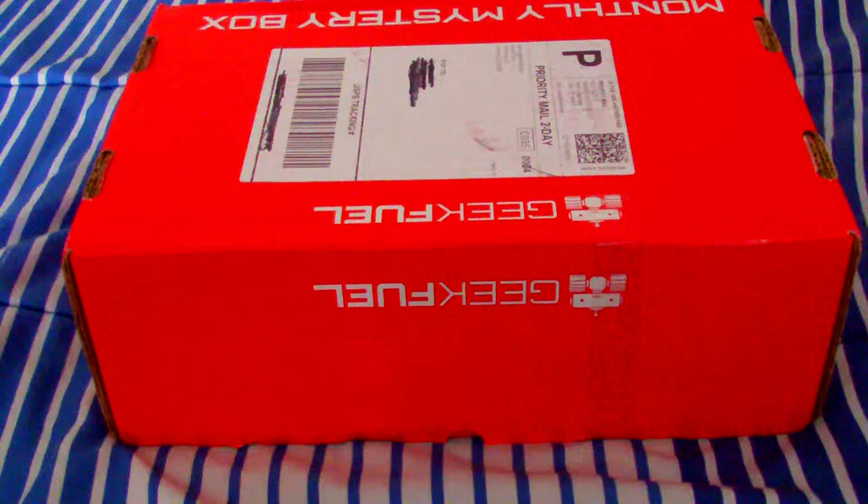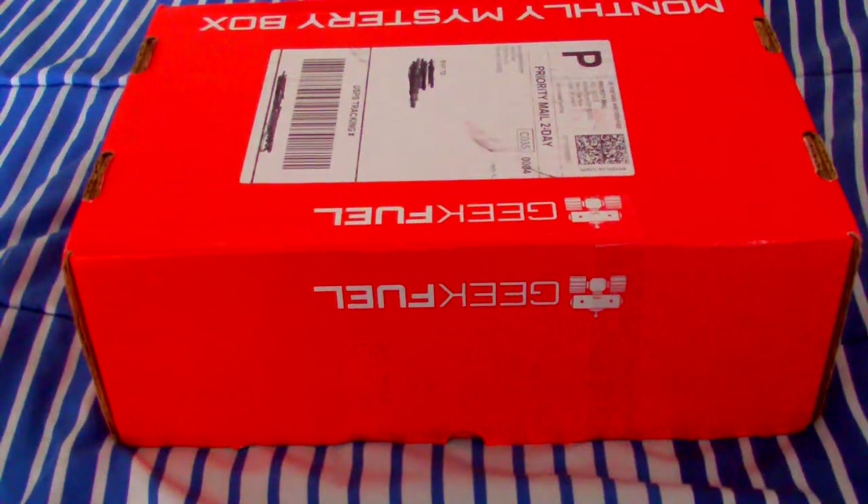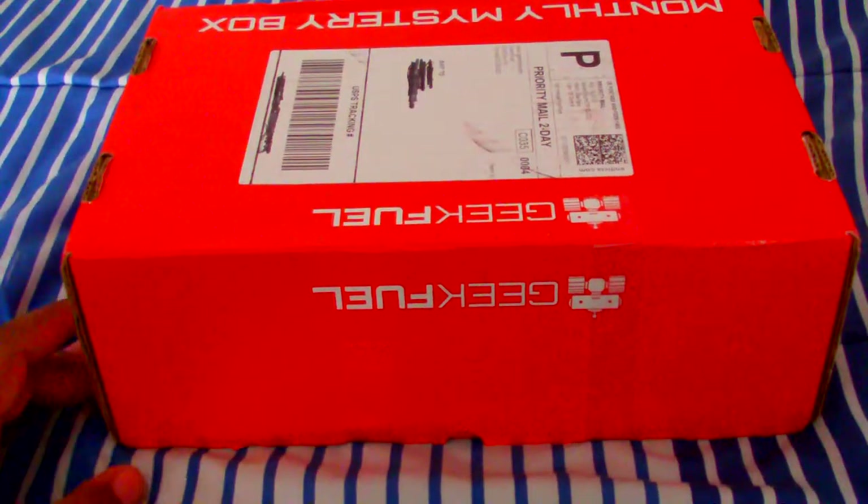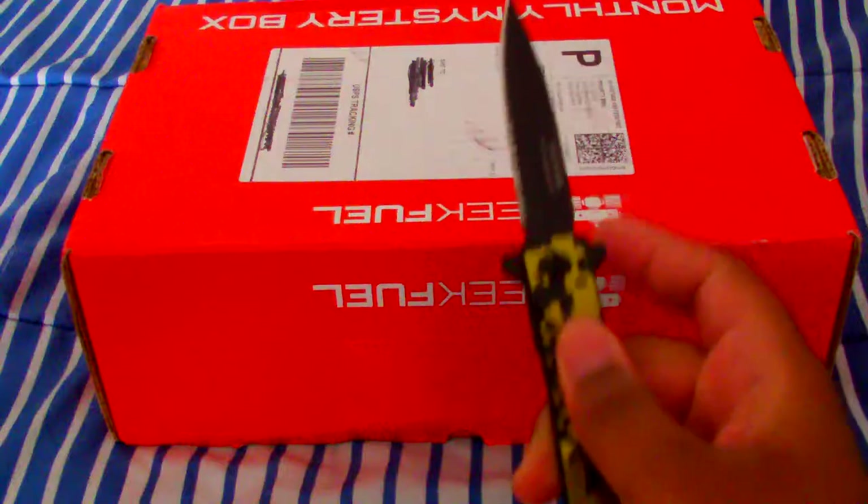I'm not exactly sure what to expect. I'm not sure if they're using even a theme. I ordered this so long ago, I'm not even sure if there was a different plan, but I'll let you guys know in the comments below. And with that said, let's get it opening.